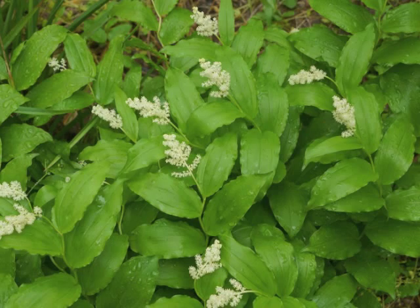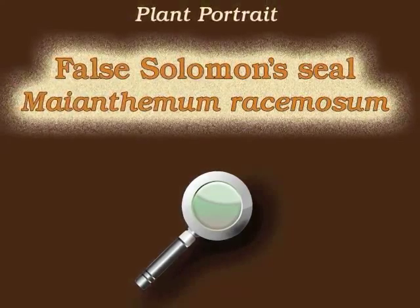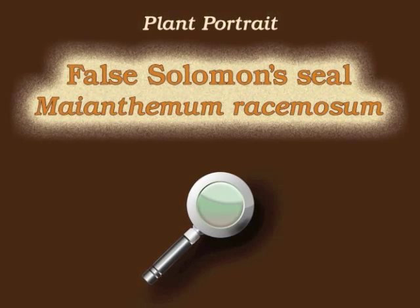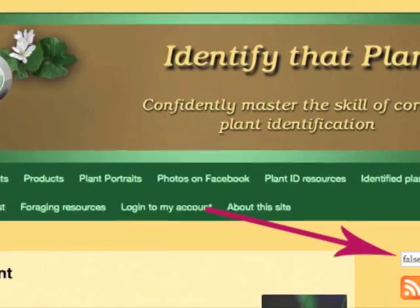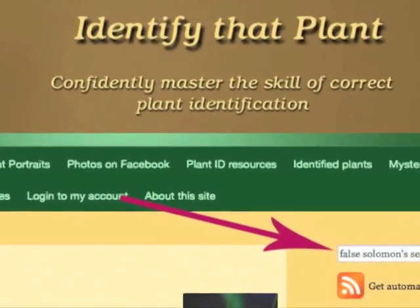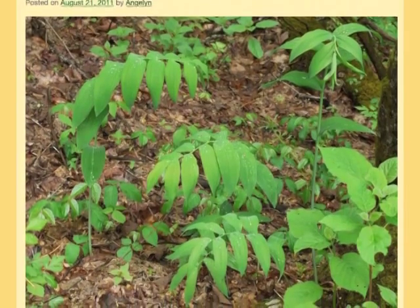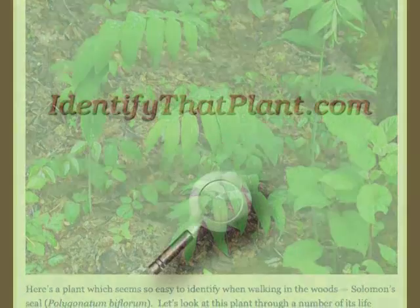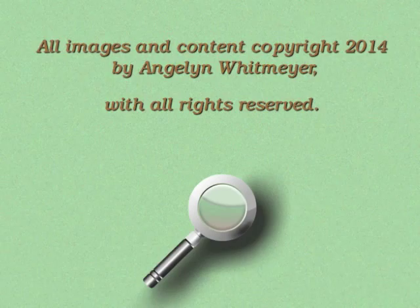This is Angelyn Whitmire. Thank you for watching and learning about Maianthemum racemosum, also known as False Solomon's Seal. Visit IdentifyThatPlant.com for more images of False Solomon's Seal, for a blog post comparing False Solomon's Seal with Solomon's Seal, for plant identification resources, and for information about how you can confidently master the skill of correct plant identification.